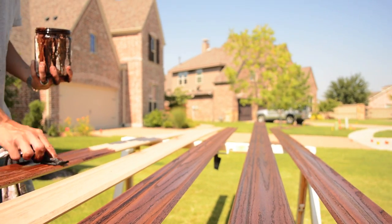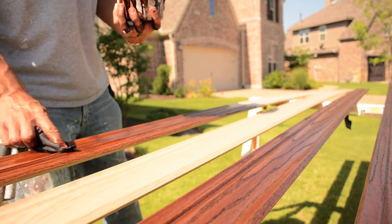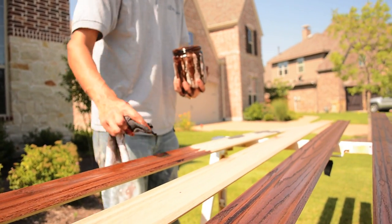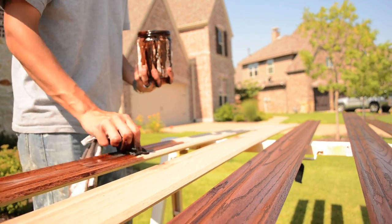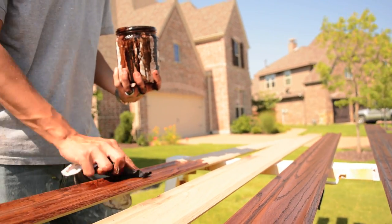Like I was saying, this is red oak, so this is a beautiful wood when you put some stain on it. The stain is actually a 50-50 mix of Early American and Red Mahogany — that's what we found would get us as close as we could get to the color we were trying to achieve.